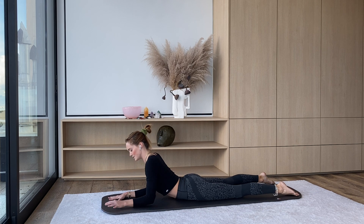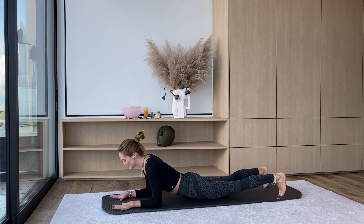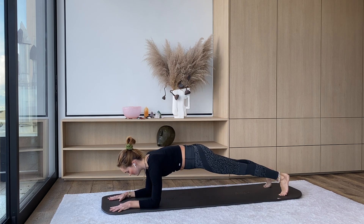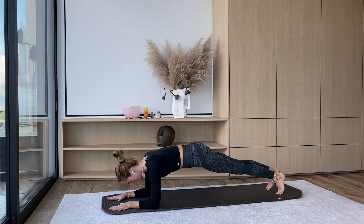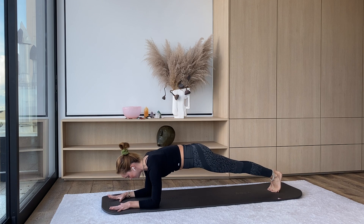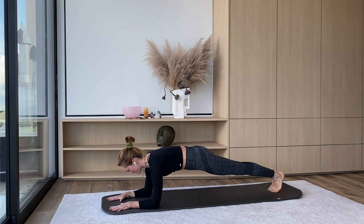Hands are going to stay down just as they were, palms pressing down into the mat. From here, you're going to curl through your toes, lift your hips up off of the mat — so we're in a forearm plank. Our forearms are about hip-width distance apart. You can step your feet so the big toes are touching. Really press down through the elbows, protract the shoulder blades, hips are sinking, belly button is drawing in towards your spine.